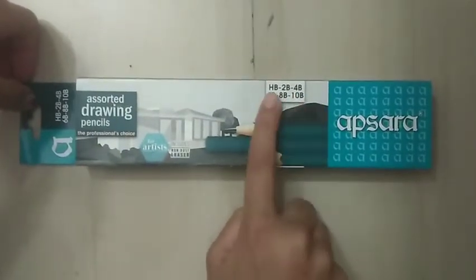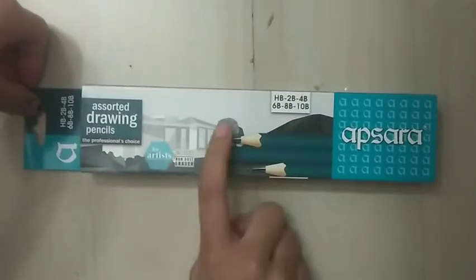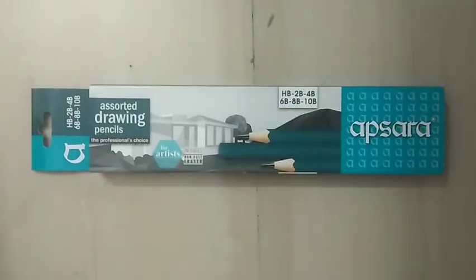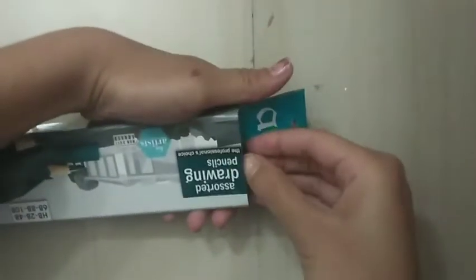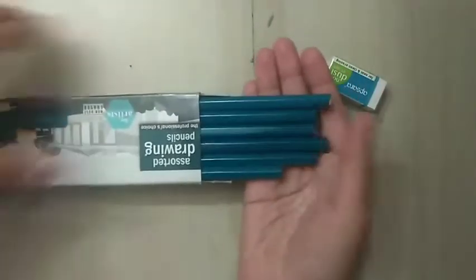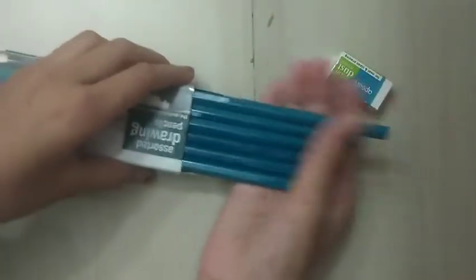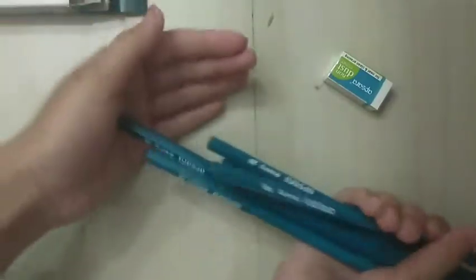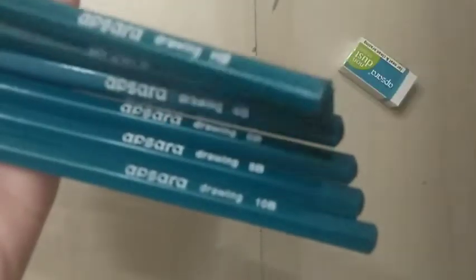Here comes HB, 2B, 4B, 6B, 8B, and 10B. HB is the lightest pencil, and 2B, 4B, 6B, 8B, 10B are the darkest pencils. So let's unbox them. I have got an eraser and these are the sheets so you can see them.